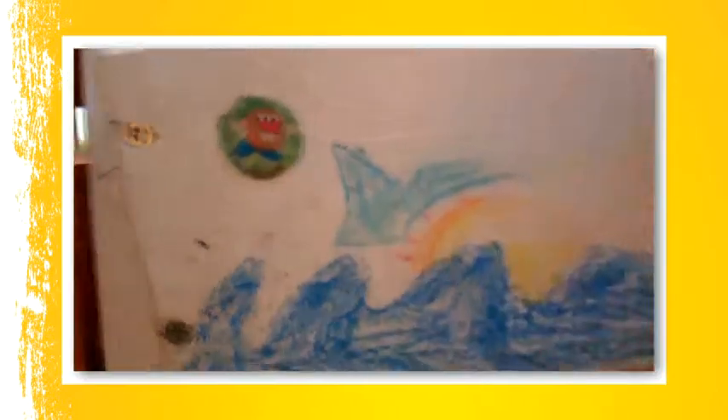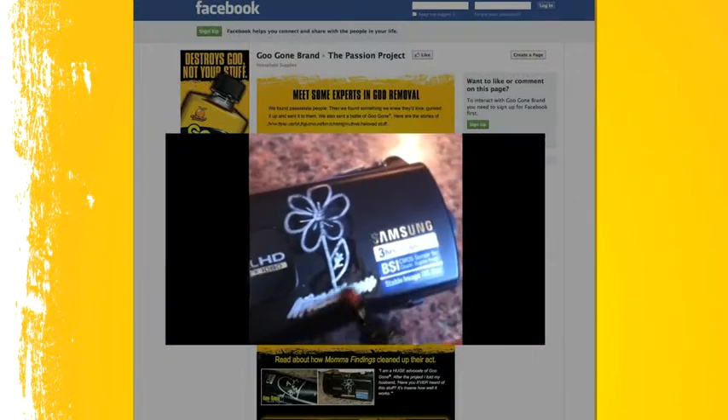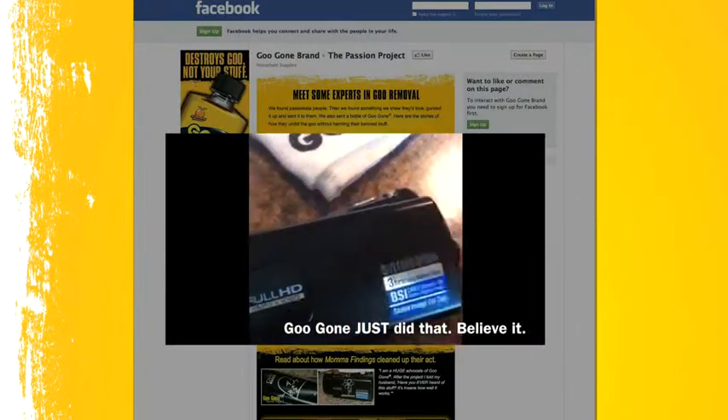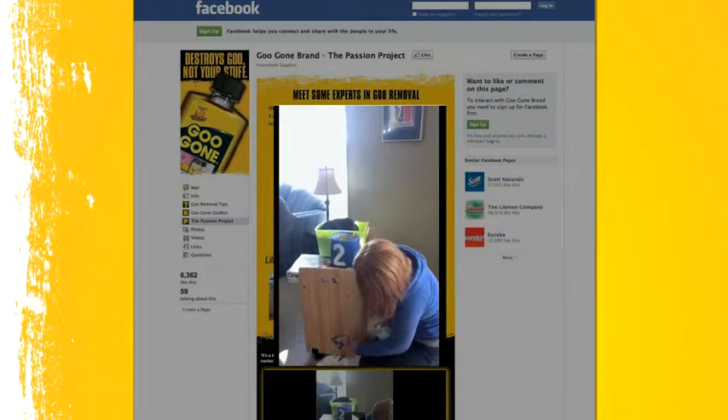It is coming right off. I don't know if I have ever seen anything take crayon off so quickly. Good as new. I'm in shock — look at that. That just had permanent marker on it. As you can see, it's a lifesaver. I can't say enough great things about it.